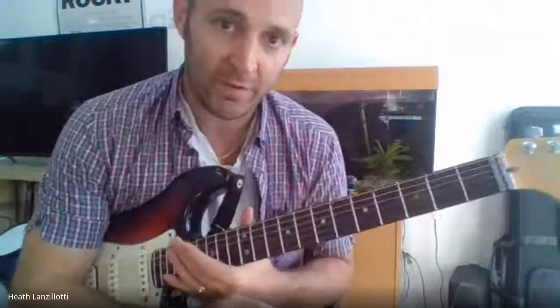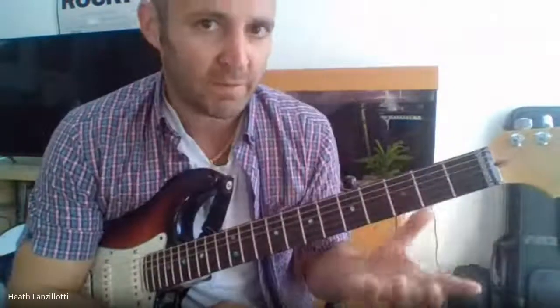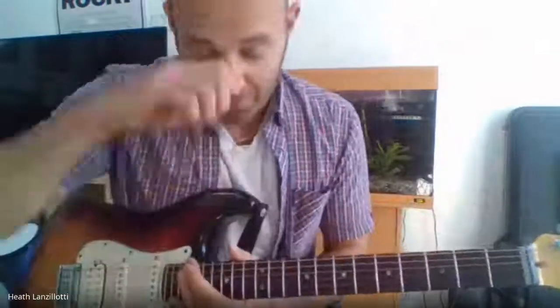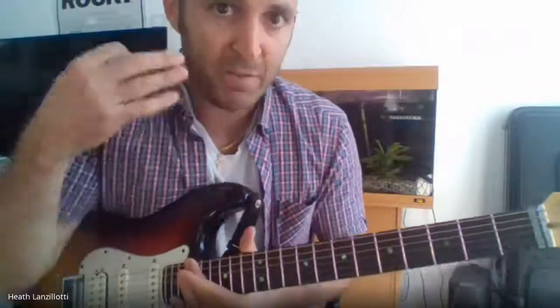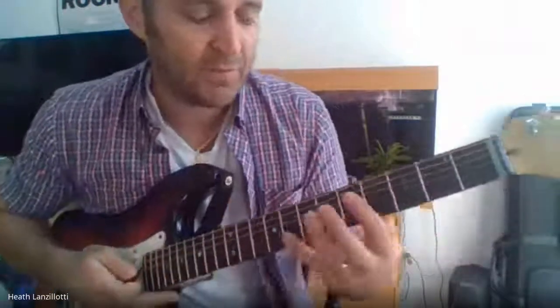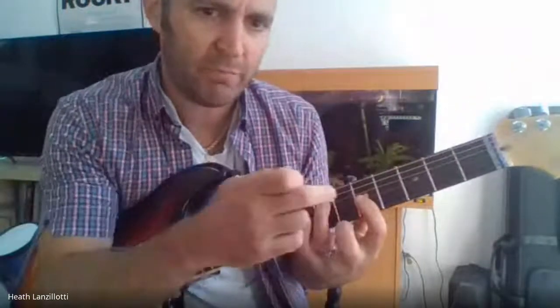So those are your scales that you're going to work on as exercises: C major, A minor, and the E minor pentatonic scale. Now, I explained in the lesson the start of Stairway to Heaven. It's tricky, but I think it's a nice song to learn to work on your half bar shape.